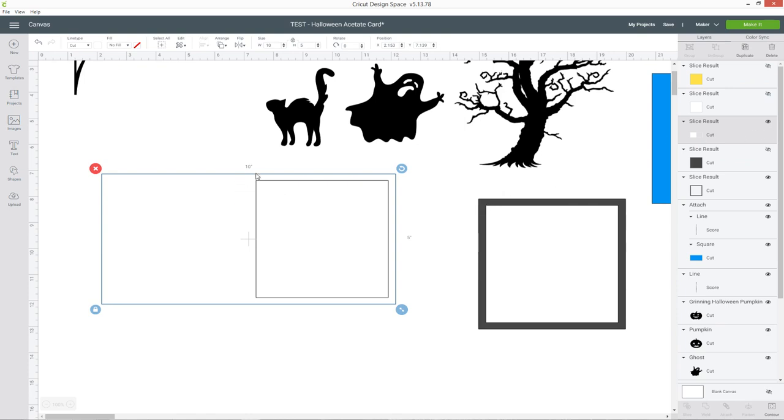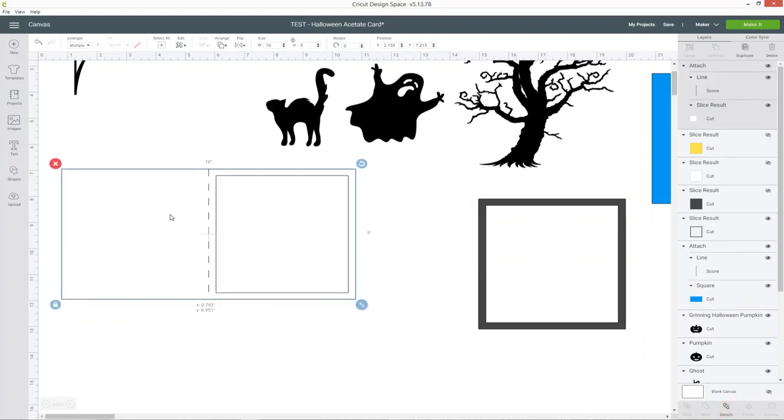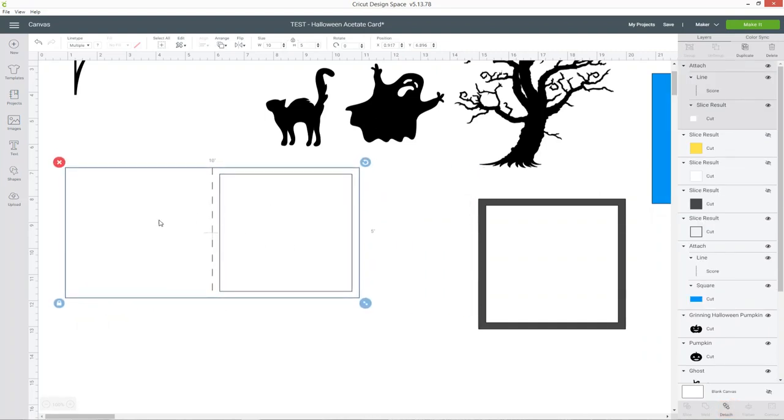We've lost our score line on the rectangle because when you slice things Design Space moves the layer to the top, so I'm just going to click and drag it below the score line again. Double-check it's still in the right place — with both layers selected go into align and center. It did get a bit out of kilter, so now that it's perfectly in the middle again I can go ahead and click attach. That is my main card base done: once you fold it you'll have the back of the card and the front will have the cut-out window.